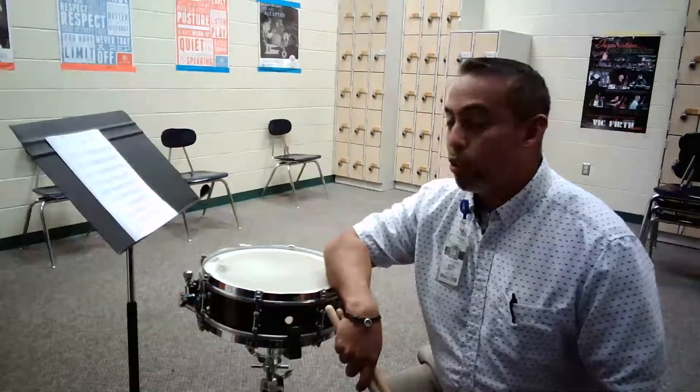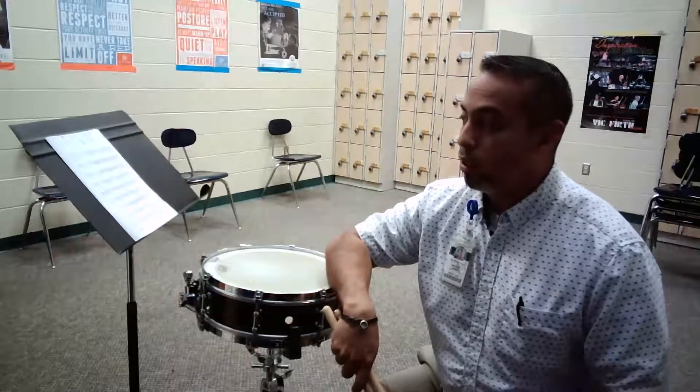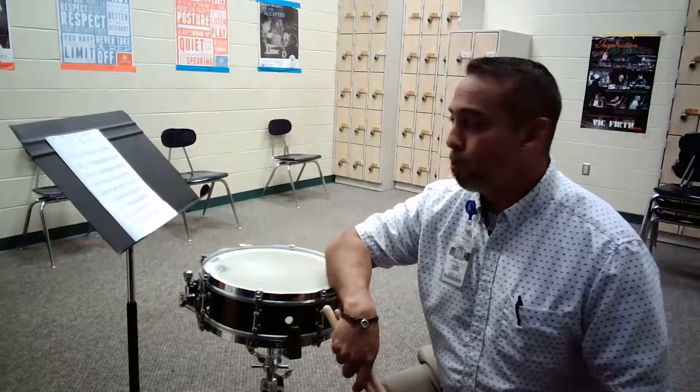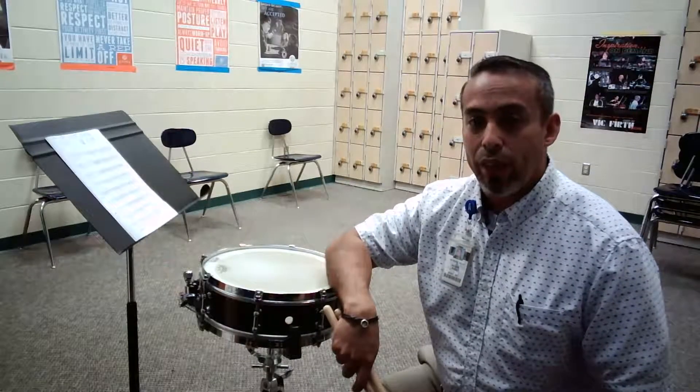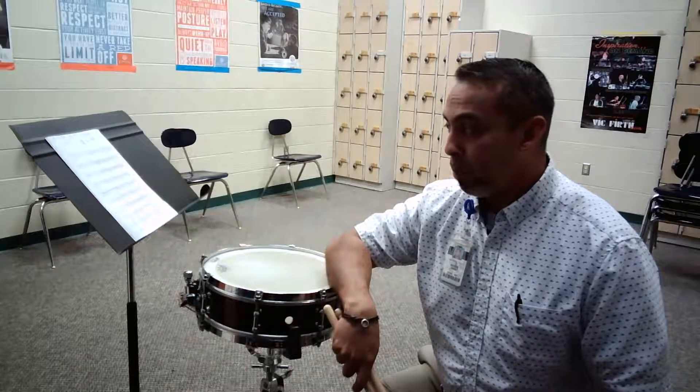Once again, the pickups into measure 29 have the exact same rhythms — ta-te-ta-wanta, ta-tu — or at least very similar. You'll be playing forte, and then the composer has chosen to add some five stroke rolls to change it up a little bit.